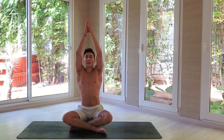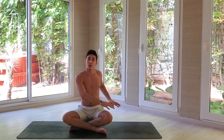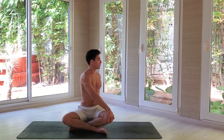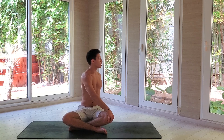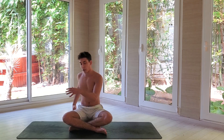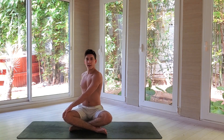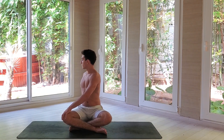Last one — inhale deeper, exhale. Bring your right hand on top of your left knee, your left hand behind your back. Inhale, lift your chest. Exhale, twist towards your left. Again, take a deep inhale, stretch up towards the ceiling, and on your next exhale twist towards your left a little bit more. Come back towards the center. Change — put your left hand on top of your right knee, right hand back. Inhale, belly in, exhale, twist. Inhale, belly in, exhale, twist.